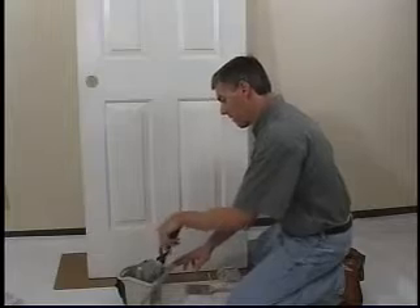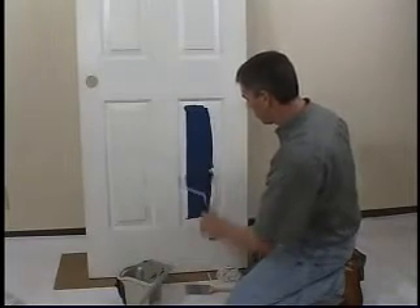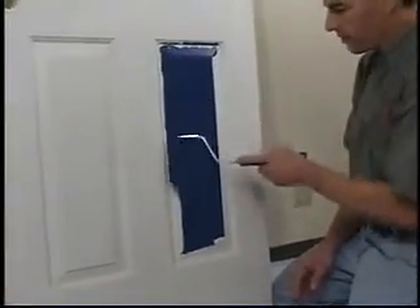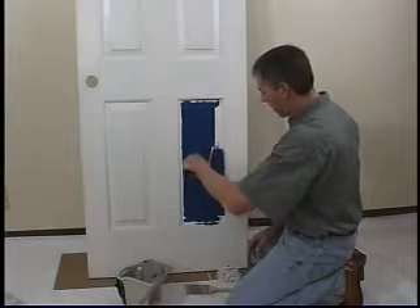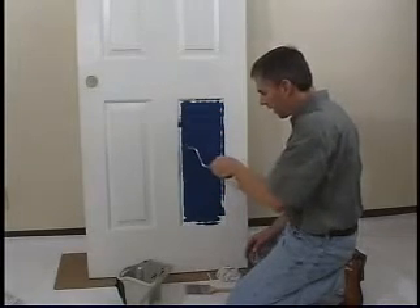I'll load my roller up and we just start in the middle of the door. You can see by using the roller I'm getting a lot of paint on quickly — this would be four or five dips of the brush. I'm lightly rolling out into the lowered panel area and we quickly have a lot of paint on the door.